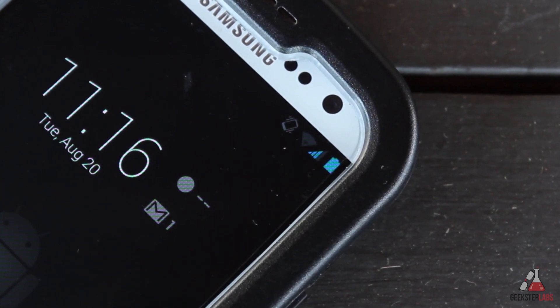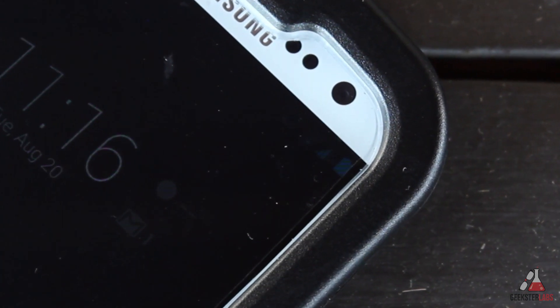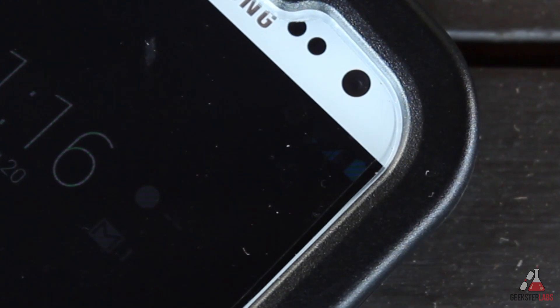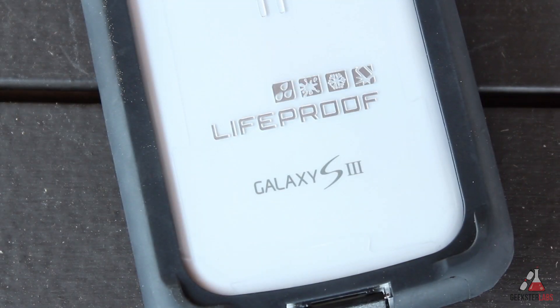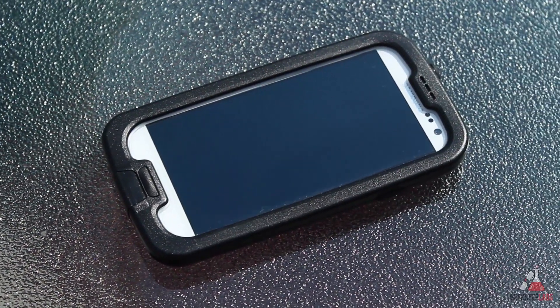It looks like the screen protector is just a little bit too small, so if they make it bigger to cover all areas of the front screen that would help. But overall, the good points of this case definitely outweigh the bad. I've been waiting for this LifeProof case for the Galaxy S3 since it was announced, and I'm glad they finally got one out — this is a really nice case and does an excellent job at being life proof.